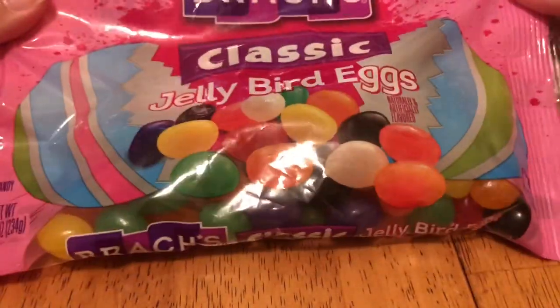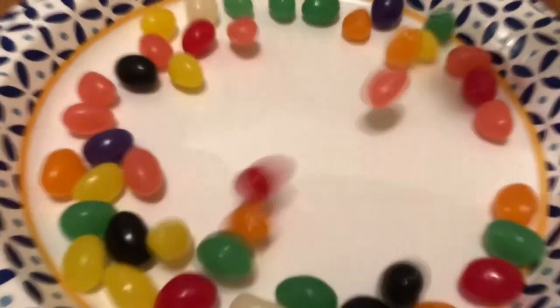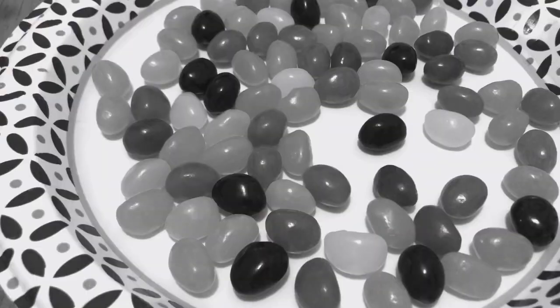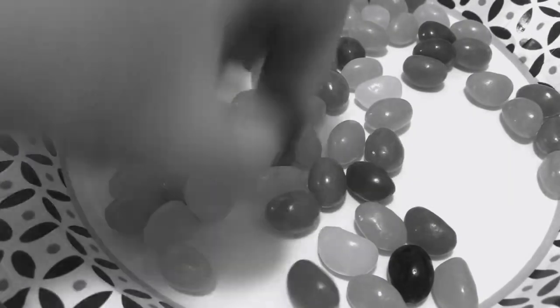Hey guys it's Lexi here and I'm gonna make a jellybean Furby. These jelly beans were brought to you by my mother, so shout out to Mama K for sponsoring this video. I'm just taking out the black jelly beans because I want this to be a very colorful Furby.